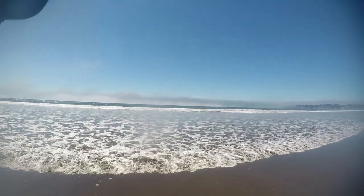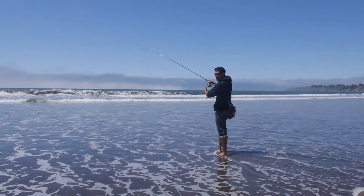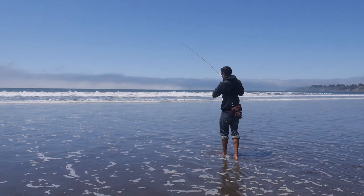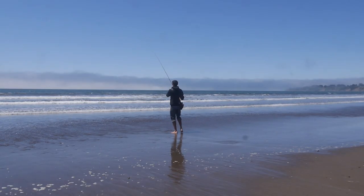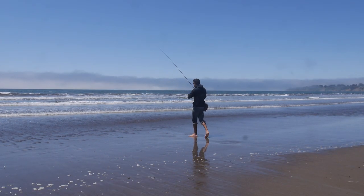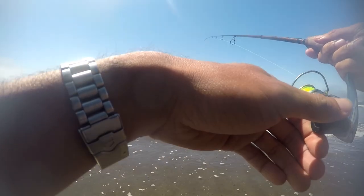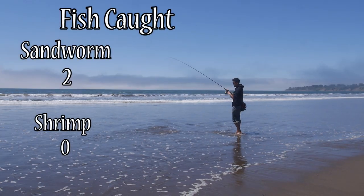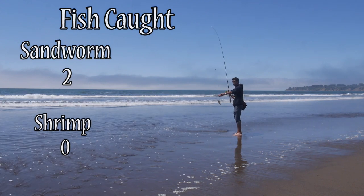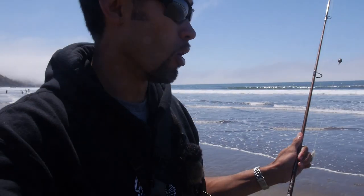There's a bite — oh, there's a nice one on here. I think I lost him, he came off. I'm going to leave the tail on so it has a little more movement in the water. Cast right back where that last bite was — there's a bite again, nibbling. Oh, no wonder I had a fish on — it's so small I could barely feel it even on this steelhead rod. Still no bites on the shrimp. Two fish on the Berkeley Gulp sandworms.